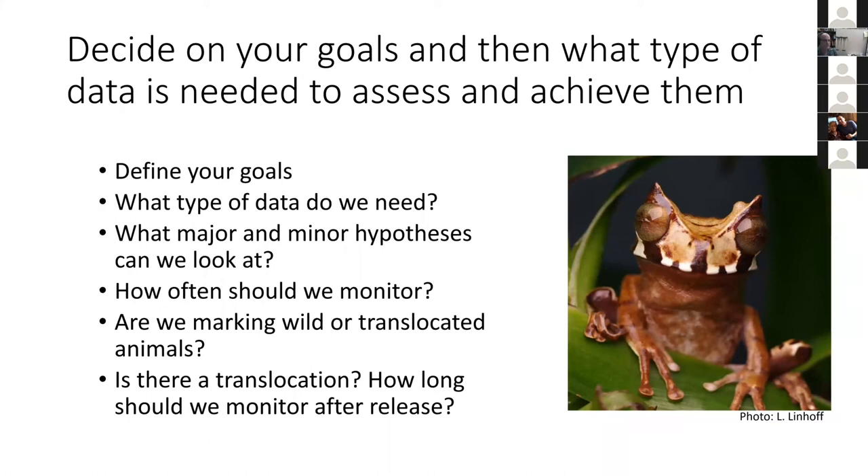The first thing you want to do when thinking about field work with amphibians is define your goals — write them down, get them on paper. Those goals will determine what type of data you need to answer them. For example, the question 'how many species are in this forest reserve?' will determine what type of field work and what techniques you utilize.